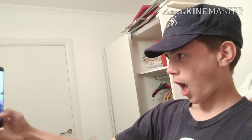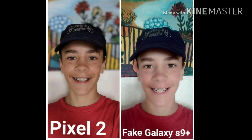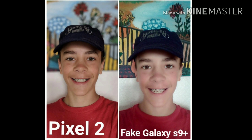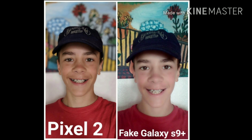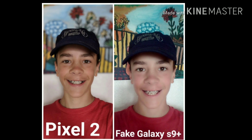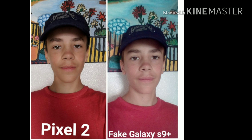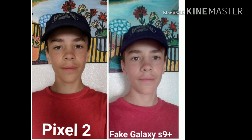Selfies — for some people these really matter and for others they're completely meaningless. In these photos I'm using the face beautify mode on both phones. The Google Pixel 2 blurs out the background and puts a little more definition into your face, while the fake Samsung Galaxy S9 Plus does not blur the background and just makes you look like a weird vampire. I'm definitely going to say the Google Pixel 2 did way better on the selfie beautification mode.